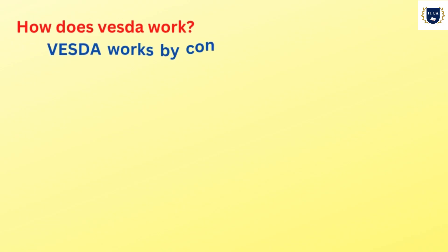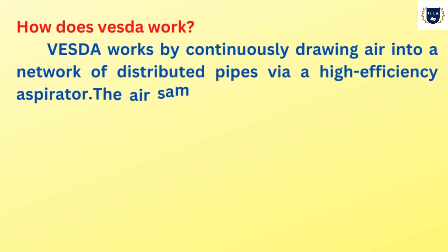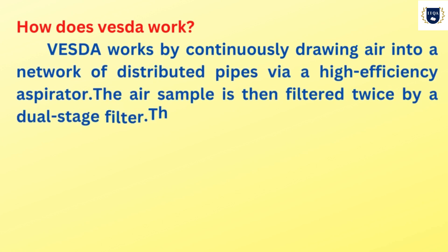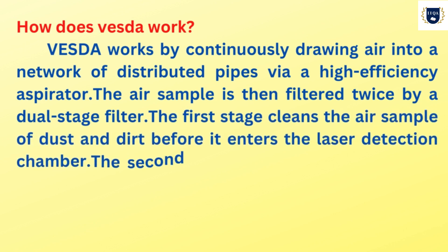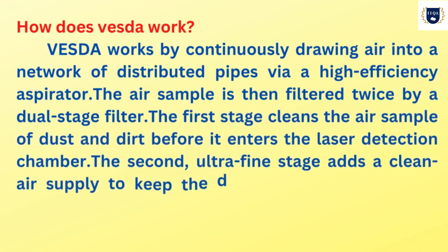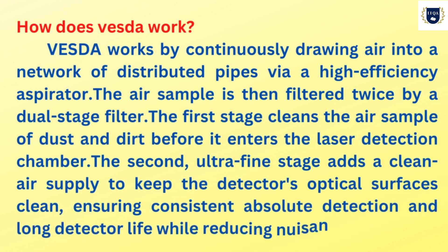How does VESDA work? VESDA works by continuously drawing air into a network of distributed pipes via a high-efficiency aspirator. The air sample is then filtered twice by a dual-stage filter. The first stage cleans the air sample of dust and dirt before it enters the laser detection chamber.